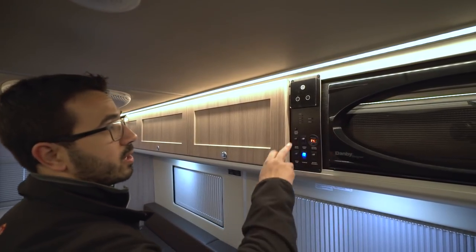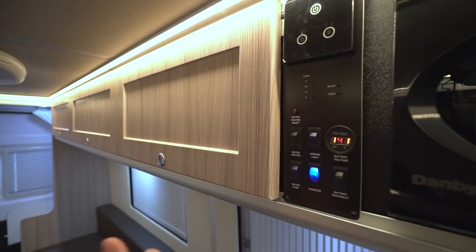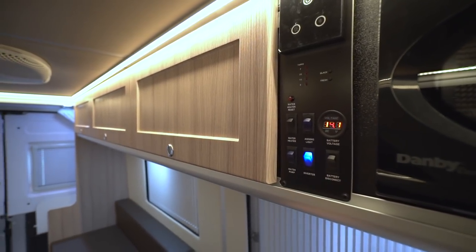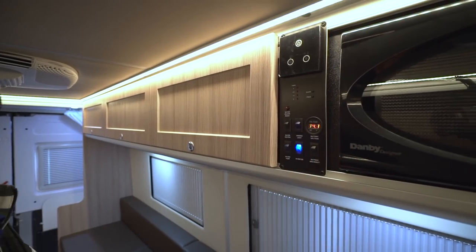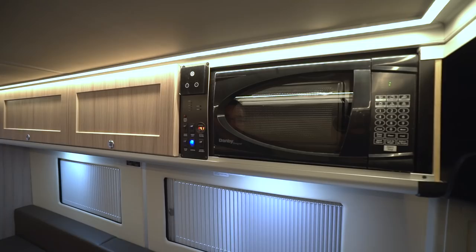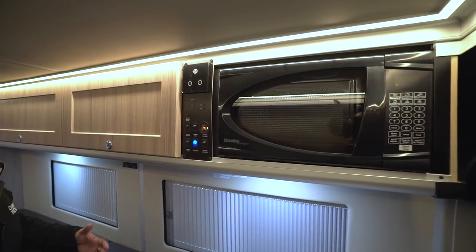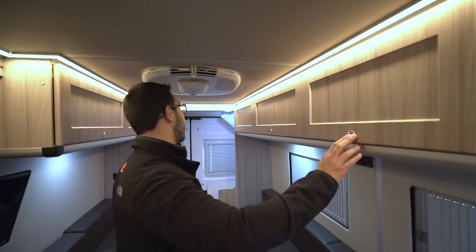Going over the rest of the control panel real quick: you have your tank monitoring panel, water heater, awning light — this one does have an awning out there, I'll show you that in a bit. Battery disconnect, inverter, water pump, and voltage meter. Right over to the side is your microwave. If you need to cook any frozen burritos or anything, have a nice snack on the road, that's what you'll use.